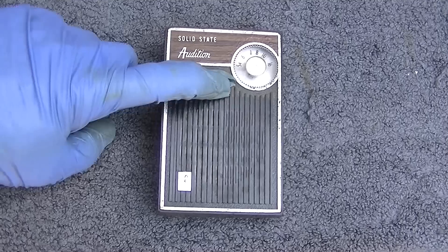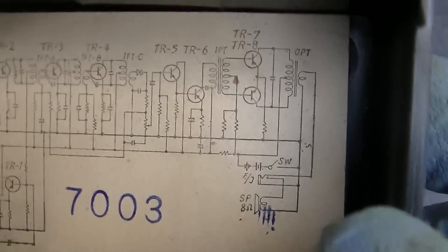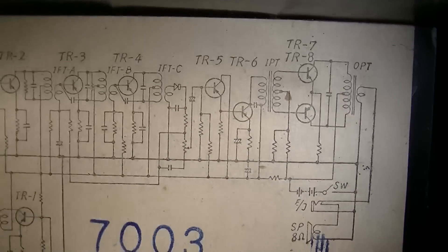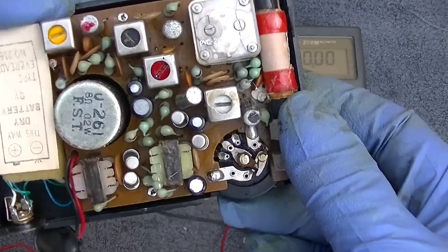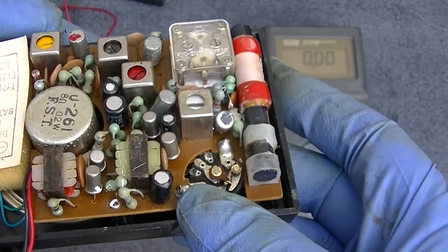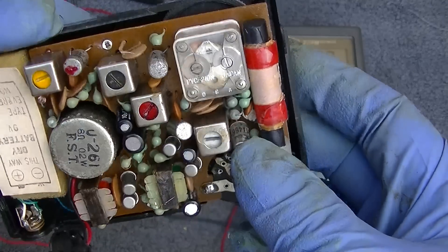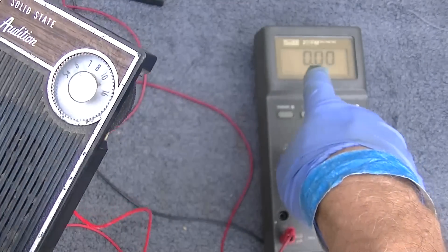It has a problem. Let's hook it up and see what the problem is — I have not powered it up yet. It looks like it comes with a micro schematic in the back. Two IF stages, and it looks like these are germanium — this is all germanium. So this could be fairly old. Sixties. This should be a moderate performer.